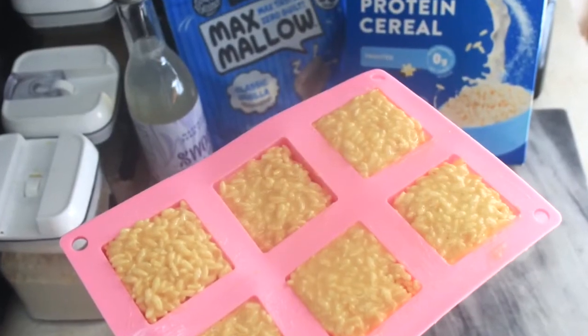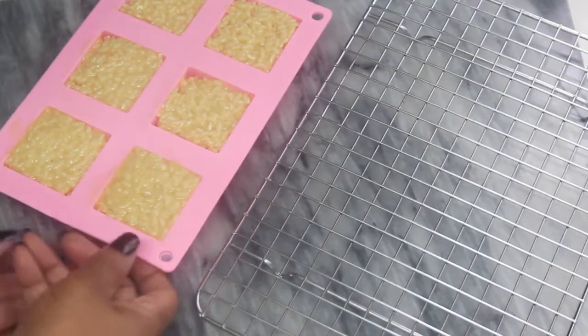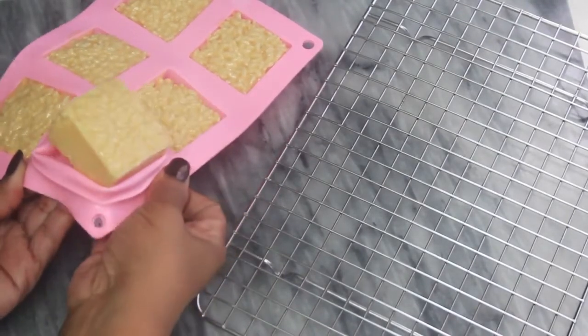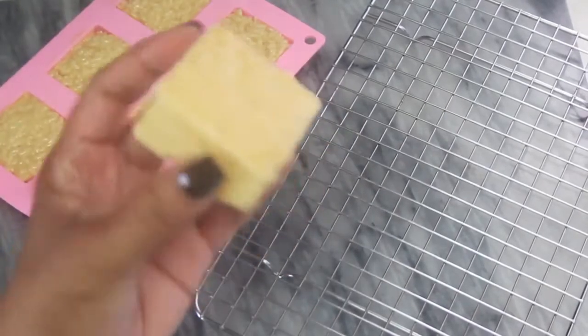Once you've got all your rice crispy treats into the silicone mold, go ahead and let the tray sit for between 40 and 60 minutes until you see the rice crispy treats firm up. Then you can go ahead and easily pop them out of the silicone mold.